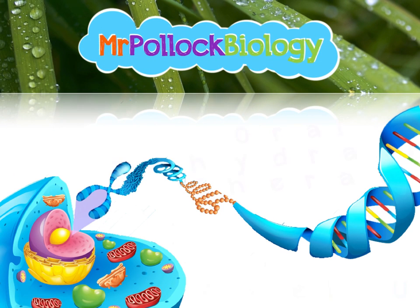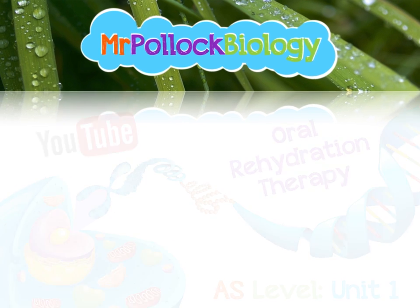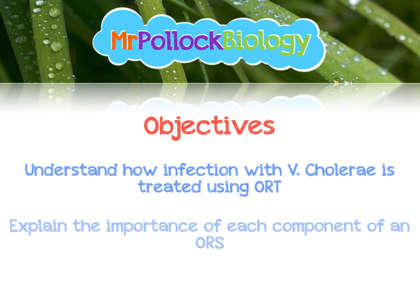Hi guys, it's Mr. Paul at Biology back with another quick video about cholera. This time we're looking at oral rehydration therapy, which is used to treat the symptoms of cholera. The objectives for this video: you're going to understand how infection with cholera is treated with oral rehydration therapy, and you're going to explain the importance of each component of an oral rehydration solution.